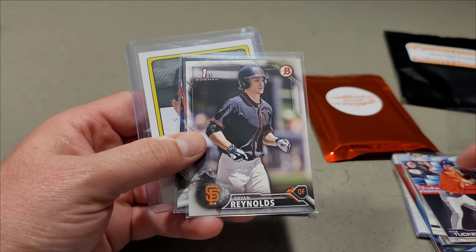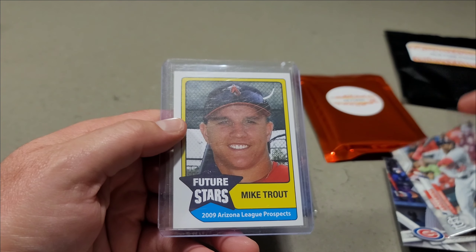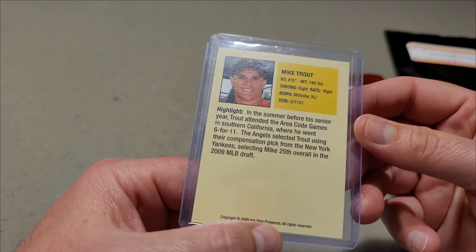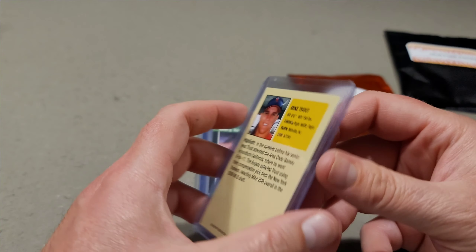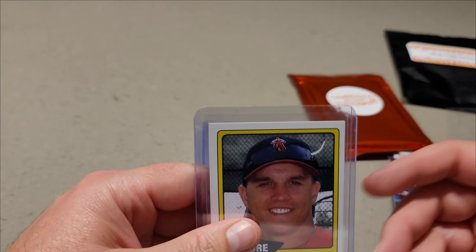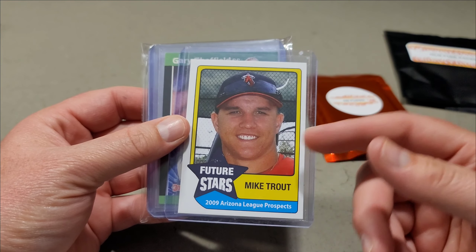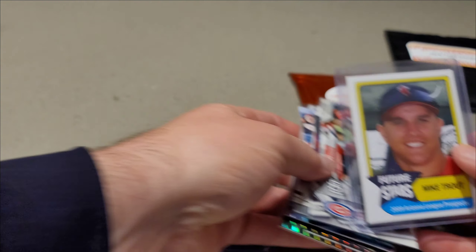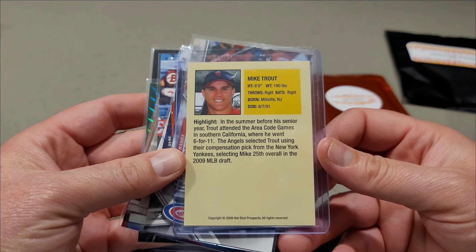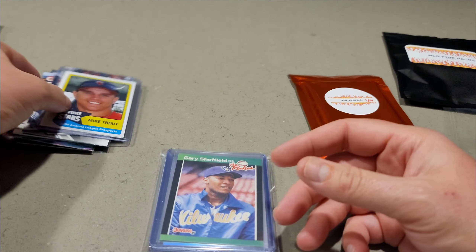We got an Eloy Jimenez rookie card, Kyle Tucker rookie card, Brian Reynolds first Bowman, Ian Hap rookie card, Randy Rosario rookie card. And look at that — Mike Trout! This is 2009 Hot Shot Prospects. This guy has no idea I'm an Angels fan, so that is a huge hit for me. That is an awesome card — never seen that before. How cool is 2009!